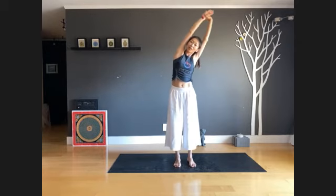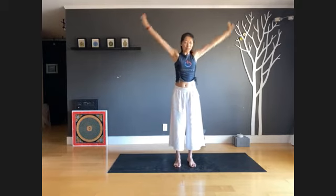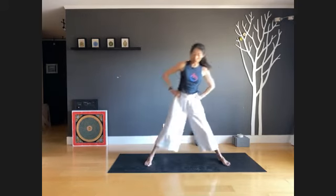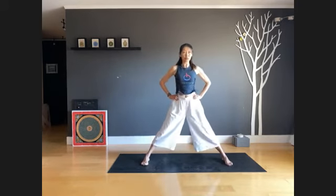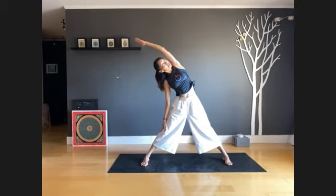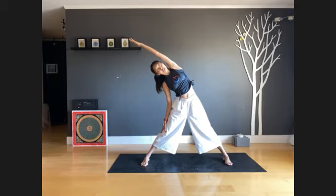Inhale back to center. Now put your hands down to the hips, step your feet wide — we do a very wide leg stance. Inhale, arms wide open, exhale tilt your body to the right, extend your left arm, point your left fingertips to the right side of your room.